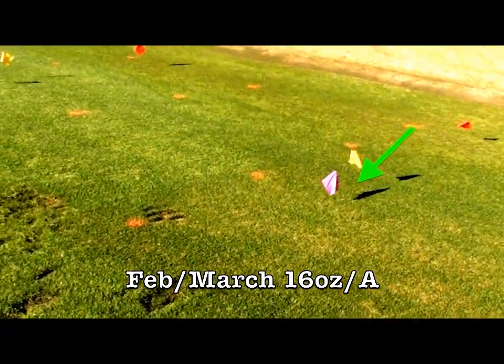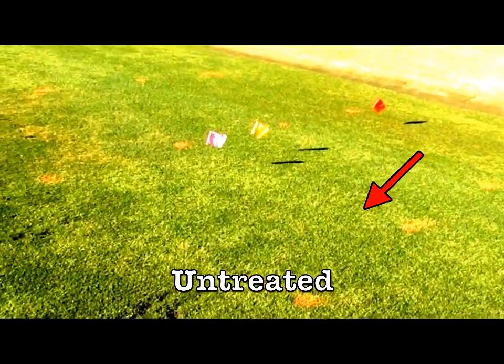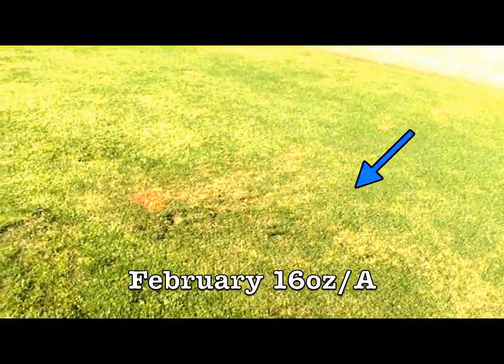The next two plots were untreated, and as you can see, these plots are composed primarily of POA annua, which is very unsightly. The final plot was applied with a 16 ounce rate, and you can see the brown POA annua.